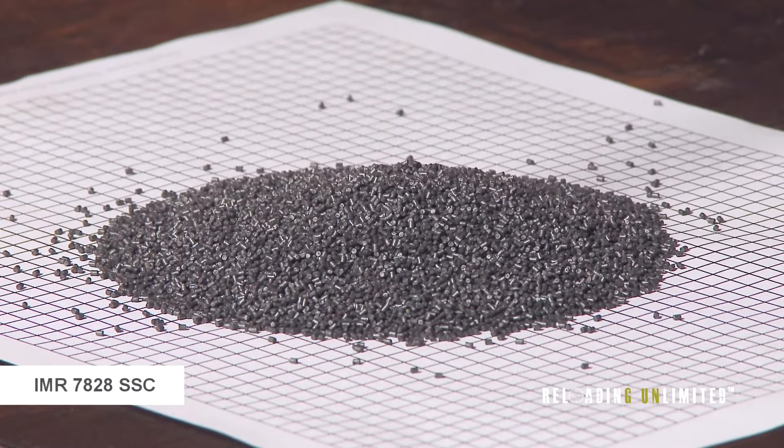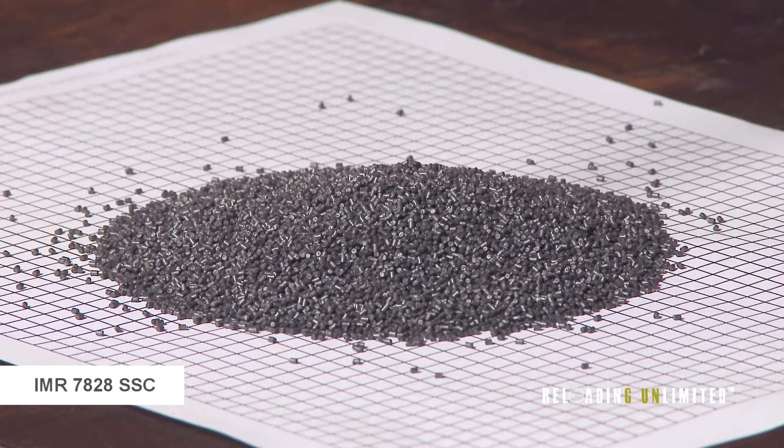For a similar powder to 7828 SSC, you can always look at the standard 7828.